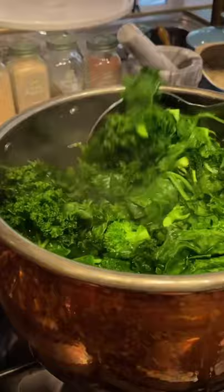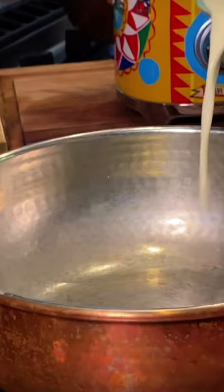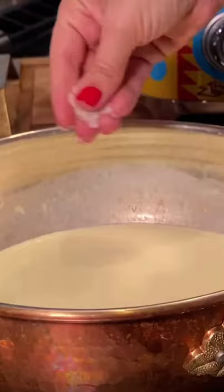This green temptation pasta is an experience. For the ingredients, we're going to boil broccoli, kale, and spinach in salted water, and blend it with some heavy cream and parmigiano cheese, with a pinch of salt and a crack of pepper.